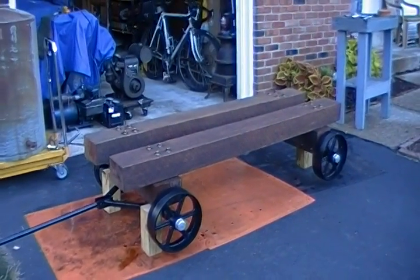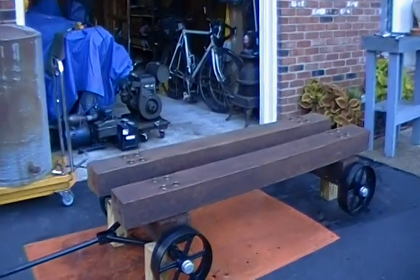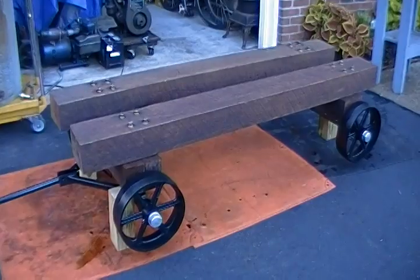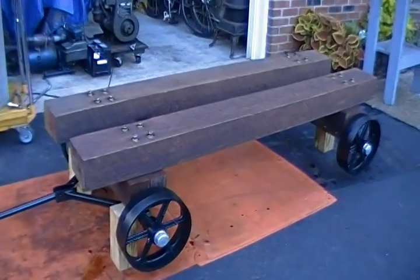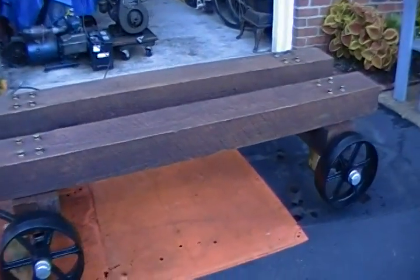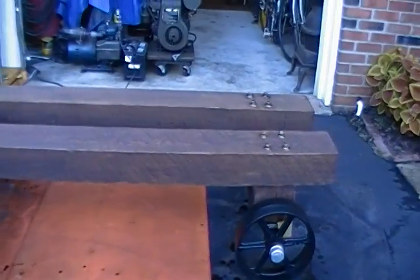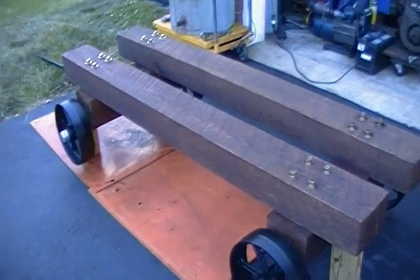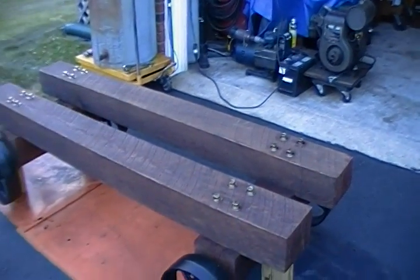I figured I'd make a quick little video of the cart that I built for the Bessemer before I actually put the engine on. It came out pretty well. You might have seen the timber in the video I did of that little generator right there in the background.